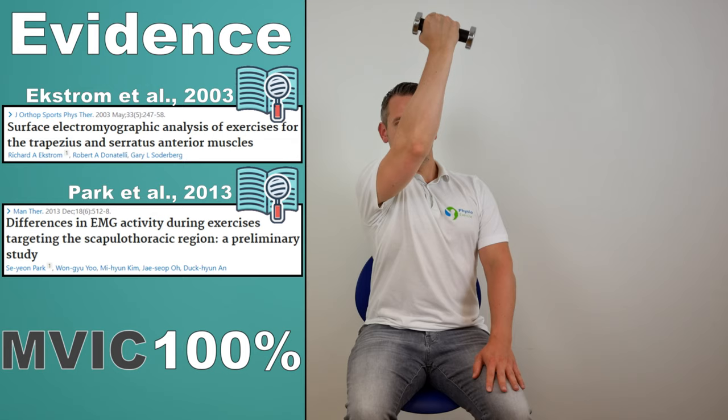The last exercise in this top 10 is the push-up plus, as described by Decker et al, Park et al, and in a systematic review by Mendez et al in 2021. This exercise generated an MVIC of 104% in the serratus anterior muscle. To perform this exercise, go into a prone position with hands shoulder-width apart and chest near the ground, with body weight supported by hands and feet. Extend your elbows to a standard push-up position and continue to rise up by protracting the scapula, then return to the starting position by retracting the scapula.